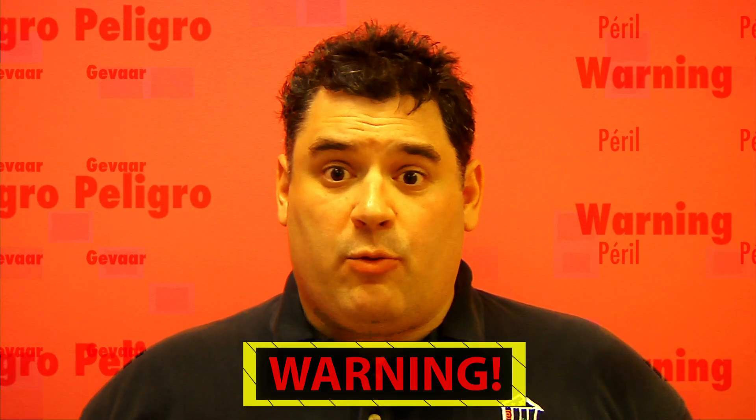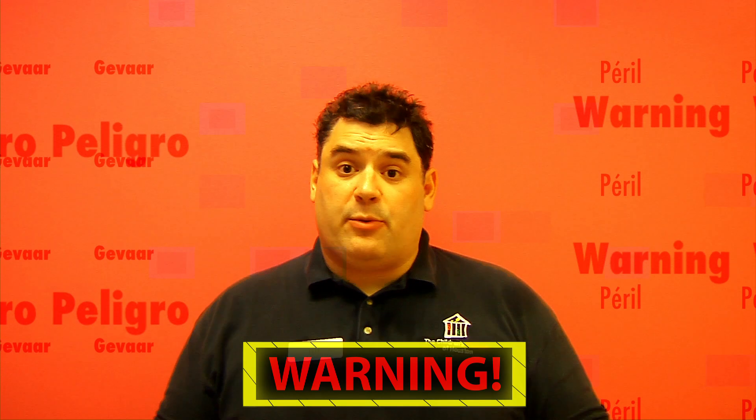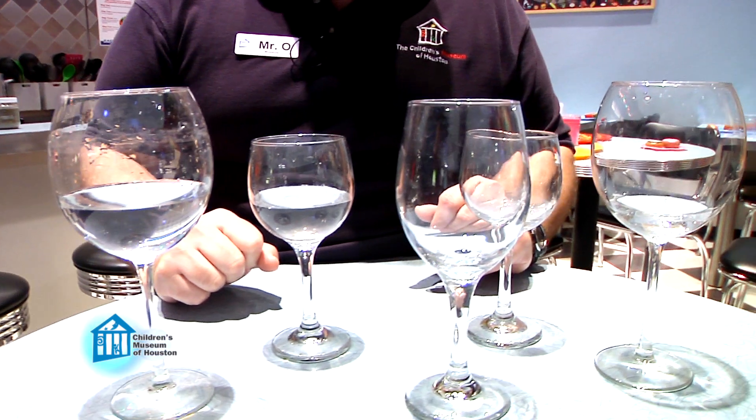Before we begin, remember, science is fun, but it can also be dangerous. So always have a responsible adult helping you. We're working with glass today, so make sure to be extra careful with it. And if any should crack or break, immediately get an adult to help clean it all up. Now, wine glasses work best, but just about any stemware will do the trick.